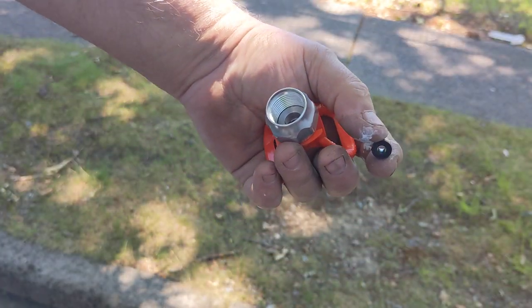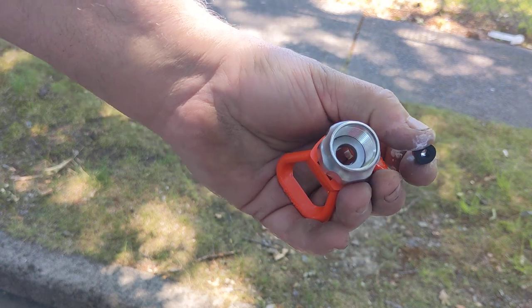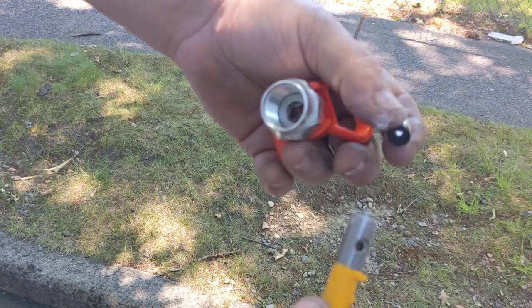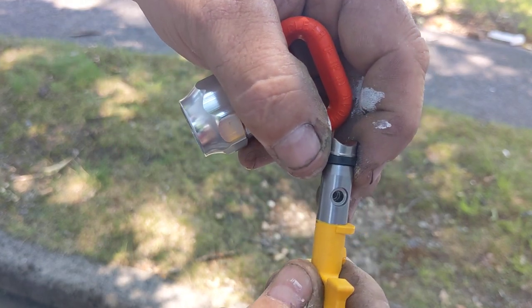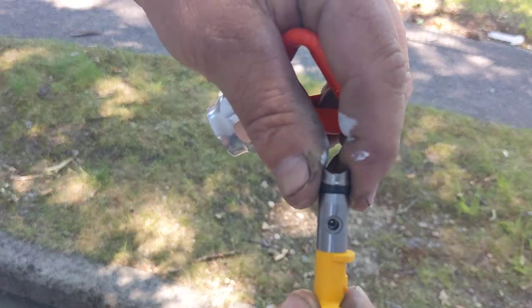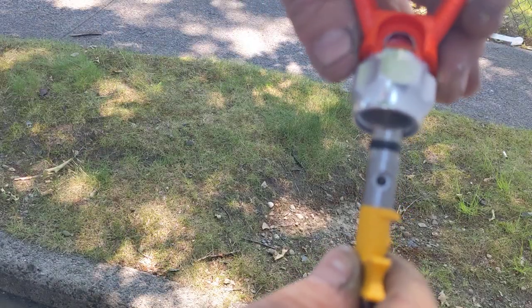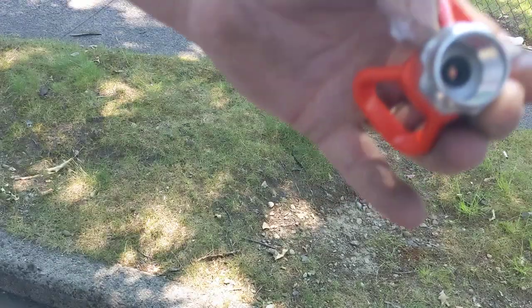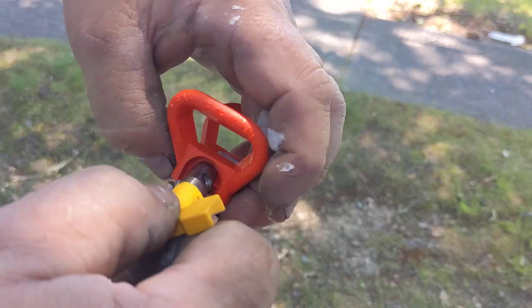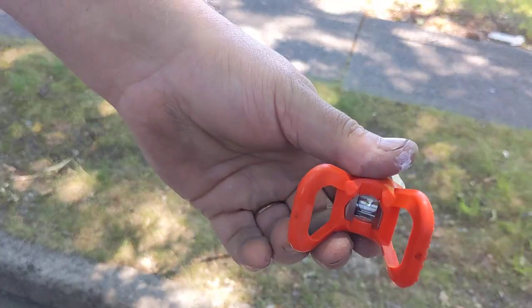If you have a problem getting your tip seals into your rack 5 tip holders, take your tip upside down — there's a little nub, stick it on so the groove is lined up with the arrow. Stick it in the hole this way; you don't have to push it real hard. Twist it off, push it in. That simple — put the tip in and you're good to go.